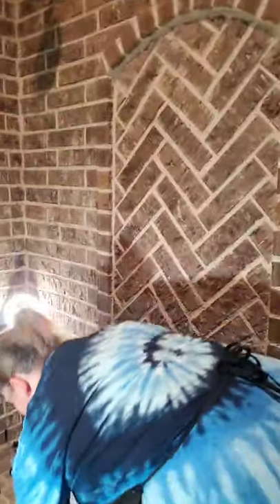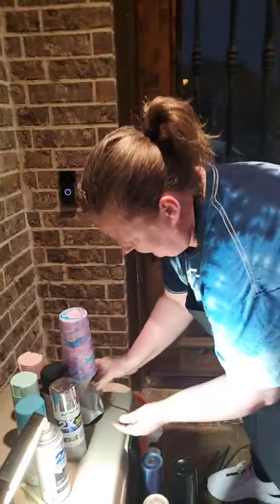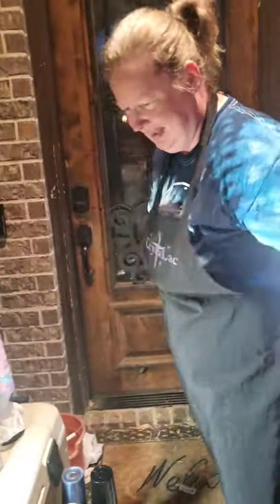My phone's all wet. You didn't have to step in the rain, silly! I had to get the shots, Mommy. I had to get the good shots.